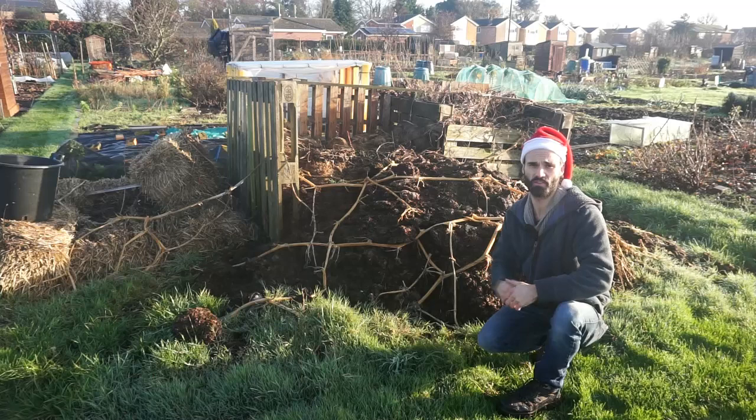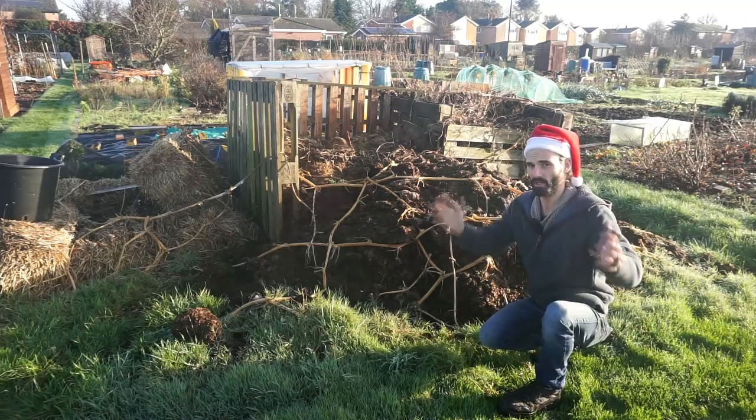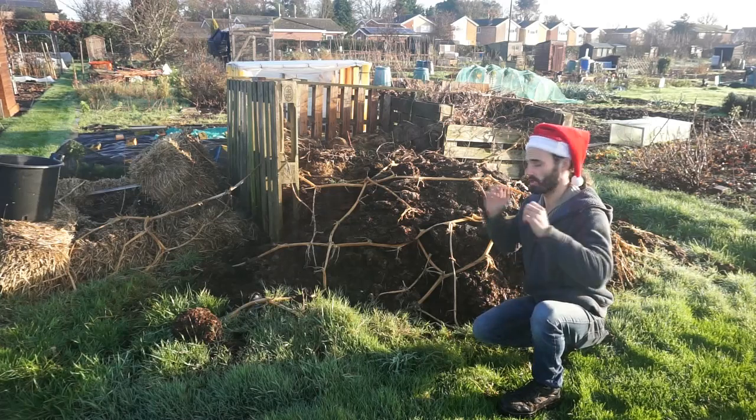For me, allotments must be three things: time efficient, enjoyable, and productive. And this allotment has indeed been all three of those. So very happy with how it's turned out.